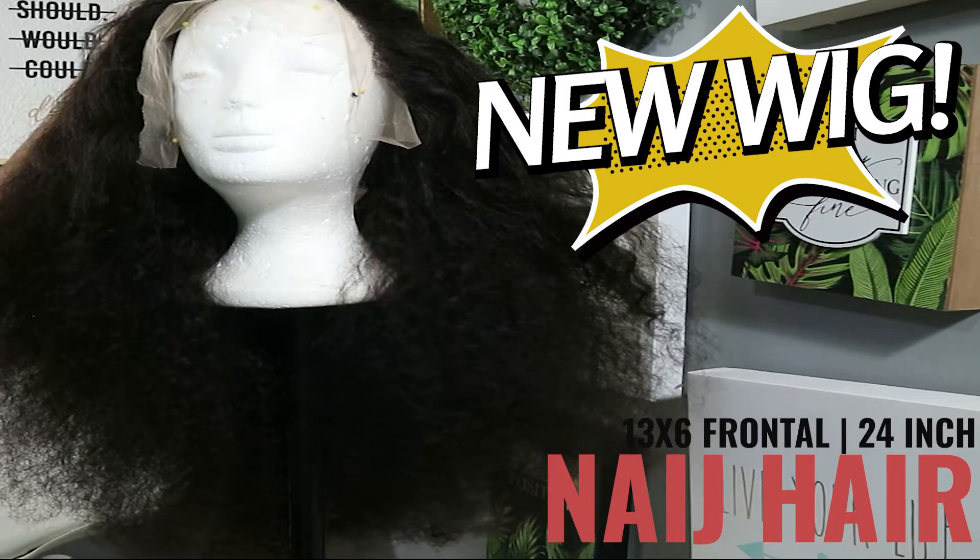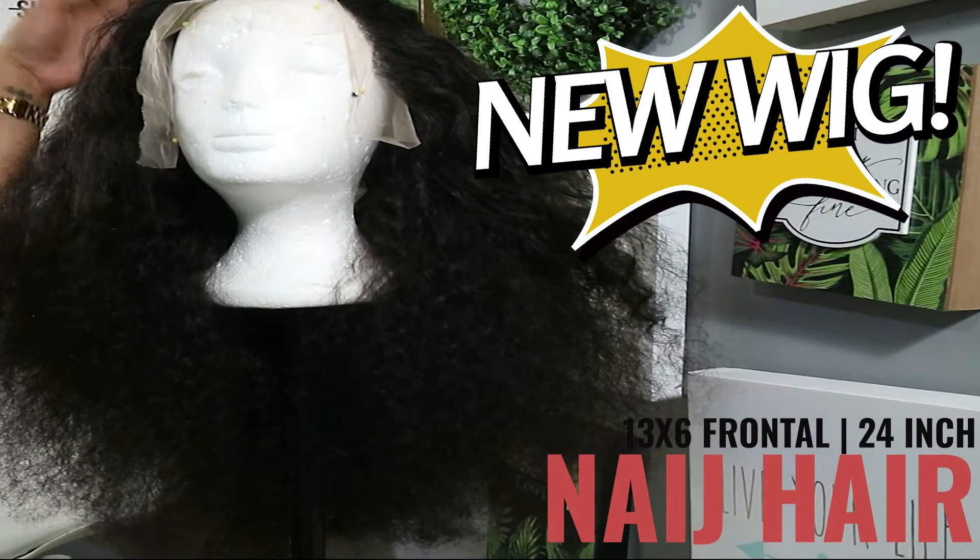What's up y'all, it's Wiggy Wednesday. I got a new wig from Naja Hair.